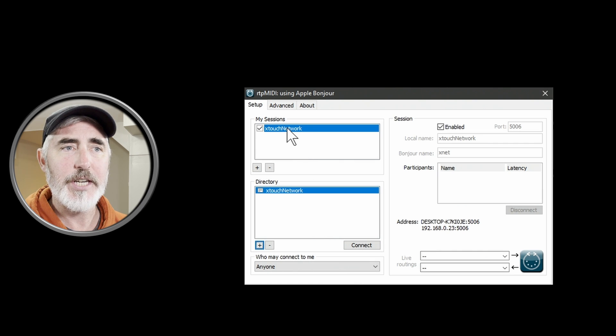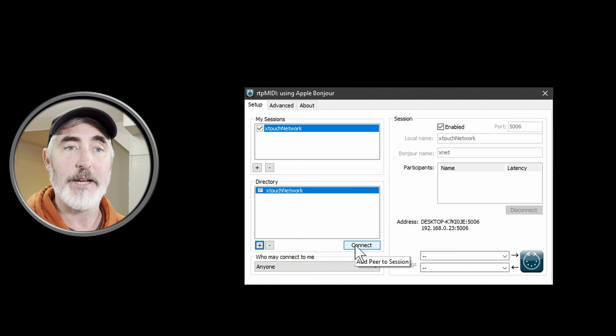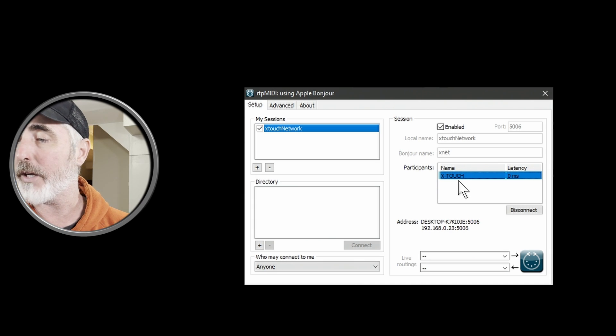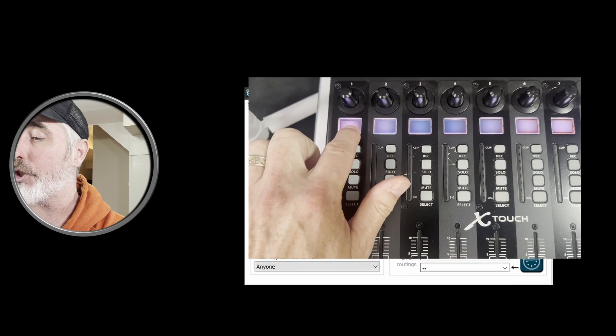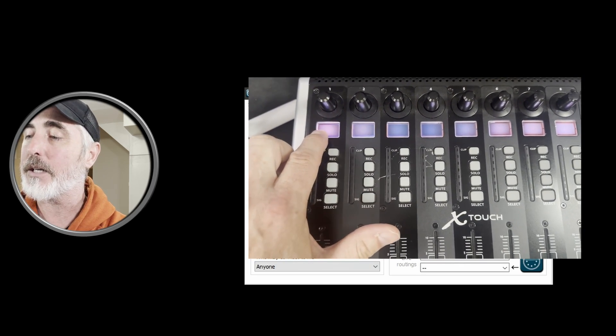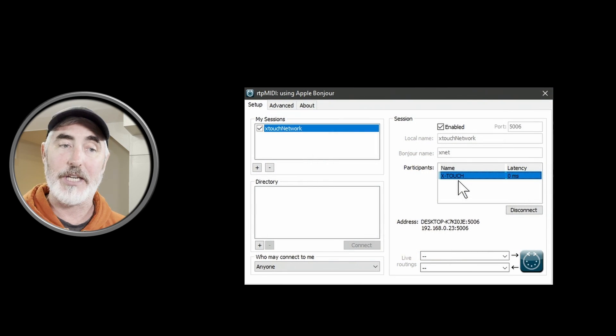With our session highlighted, we want to connect the device we just set up. Hit Connect, and you can see it is now connected with a latency of zero milliseconds. Looking at the device, it's no longer showing the IP address or the wait status — it is now technically connected to the computer and just waiting for us to make a connection in Pro Tools.